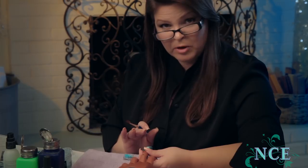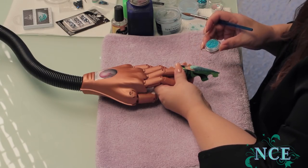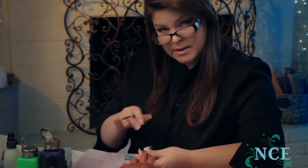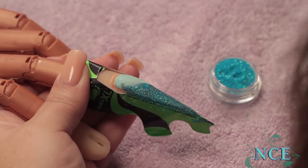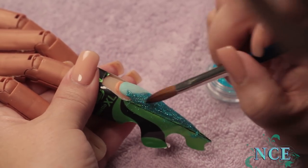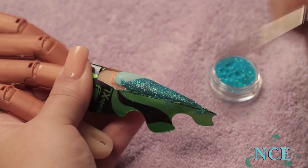I've laid down the swirl of the mermaid tail in the nice darker colors. Now I'm going to add this beautiful shimmer — I hope you can see this blue, it's absolutely gorgeous. I'm going to lay it in to highlight the whole design of the mermaid tail, just to give it some dimension, depth, and lightness. It's very, very pretty.